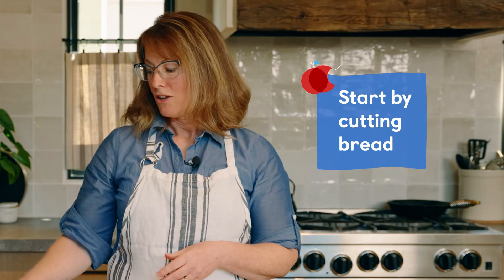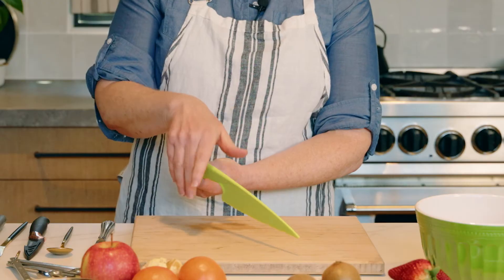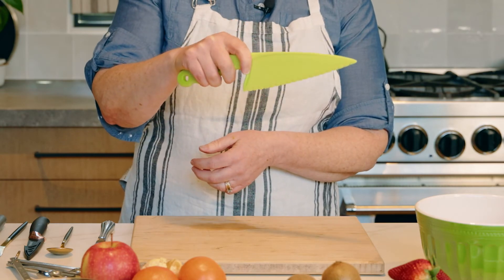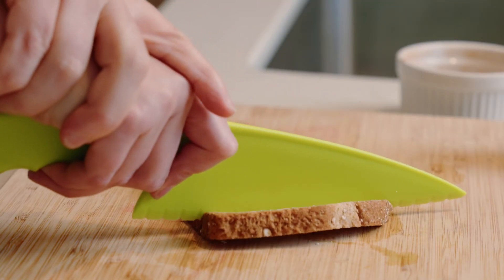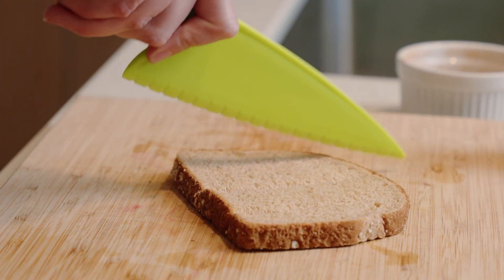A lot of parents might wonder what they should start their kids with. I think a piece of bread is a great place to start — it's soft, and you can use a butter knife or a kid-safe knife. Parents can help their kids by doing the hand-over-hand technique. Your child grips the knife with an overhand grip, thumb on one side and finger on the next, and you place your hand over top of theirs. The motion is tip down and then forward, and you just work with your child hand over hand until they get that technique down.